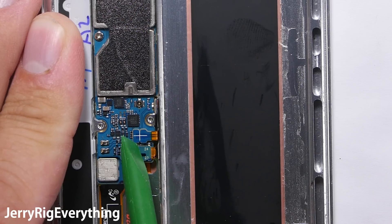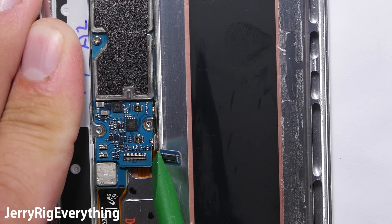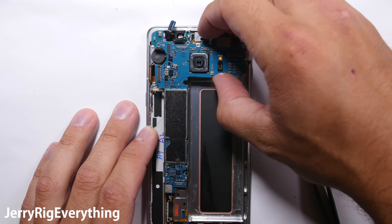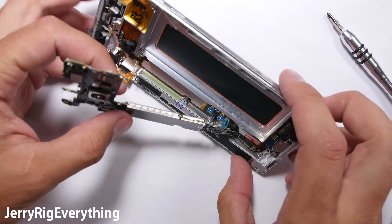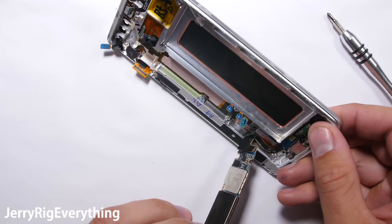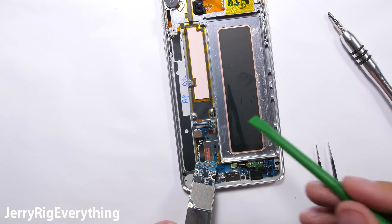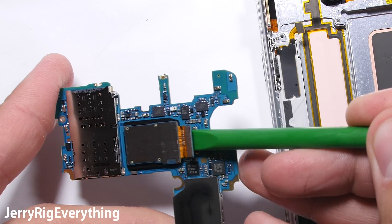Down here we have some new ribbon cables — instead of a wire connection it is now a ribbon. We'll disconnect the home button cable, and then there are two screws before we can lift off the motherboard. I'm going to fold it over because there is one more Lego-like connection at the bottom where the charging port connects into the bottom of the motherboard. It's been the same way since the Note 5, the Galaxy S7, and the Galaxy S6 — we'll use a plastic non-marring pry tool to unsnap that from the motherboard.